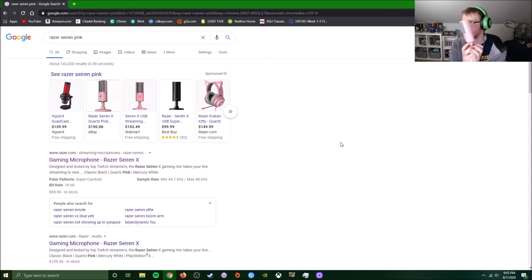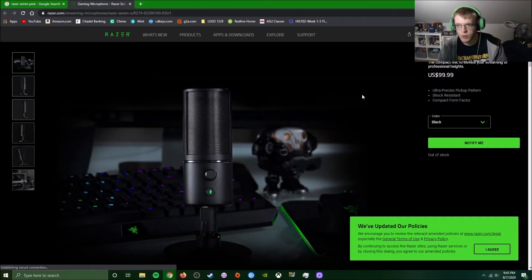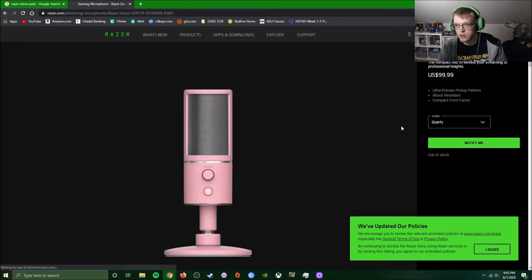I have the Siren right here in my hand — the pink one, of course, to match everything else she has. I went on today and just Googled Razer Siren pink, and these popped up. On the official Razer website, the Quartz Siren is $99.99 USD — so $100. That's half the price of the Yeti Caster.